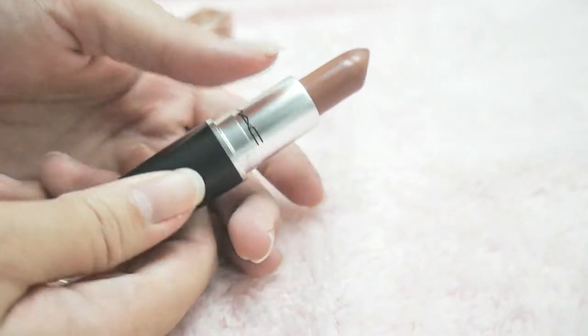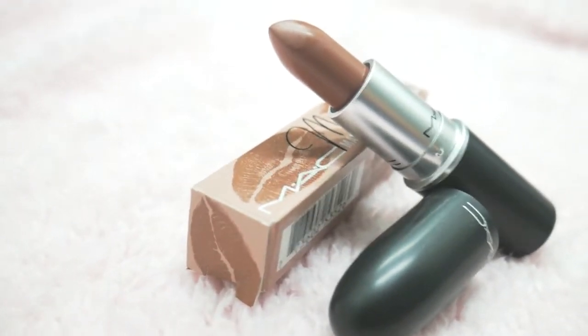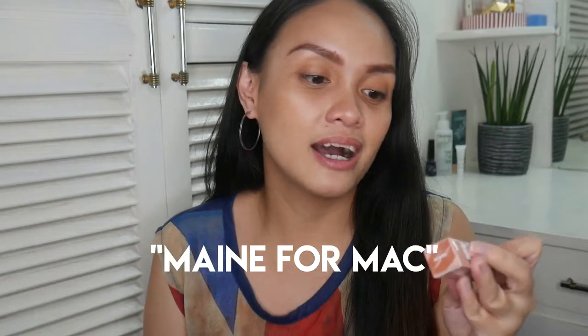Hi guys, welcome back to my channel. For today's video, I'll be doing a makeup tutorial and review on this lipstick that's getting all the rage right now — this lipstick from MAC. This is the MAC by Maine, or Maine by MAC, lipstick. This is by MAC Mendoza. She collaborated with MAC, or MAC asked her to do a lipstick for them.